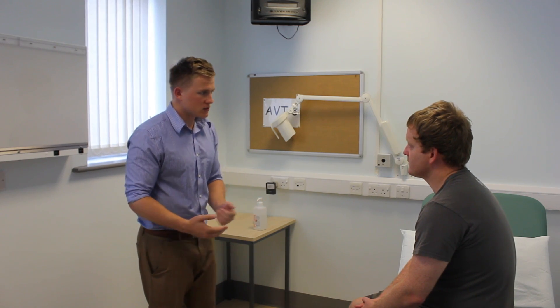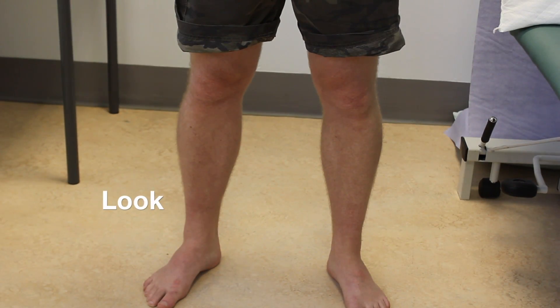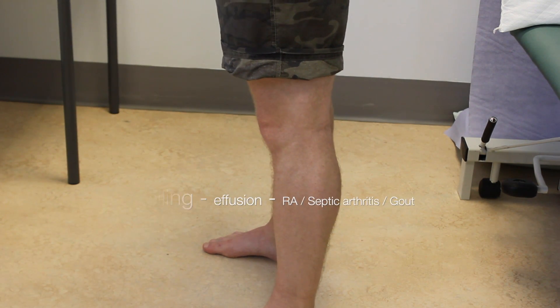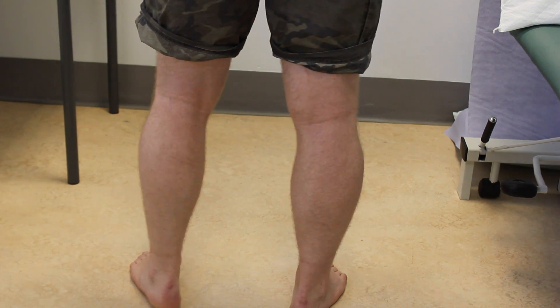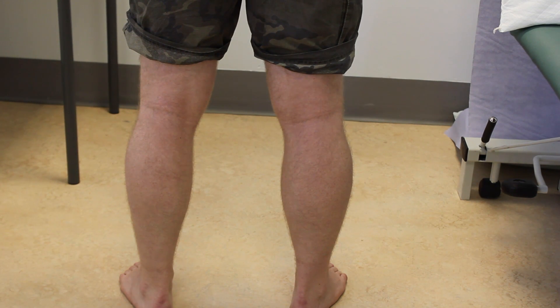What I'd like you to do, Stuart, is stand up for me, if that's alright. I'm going to start with some general inspection. And if you can turn to the wall on your right. And if you can turn to the right again. Fantastic. I'd now like to see you walk. What I'd like you to do is walk to the far wall for me, turn around and walk back.